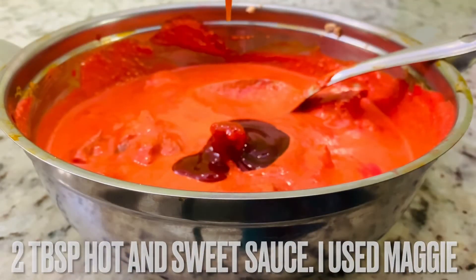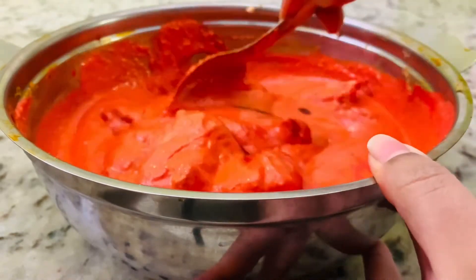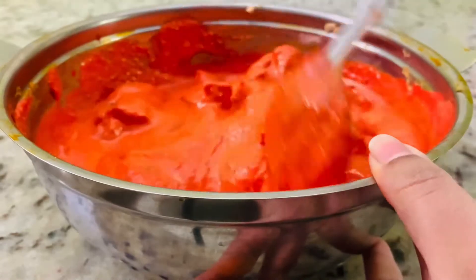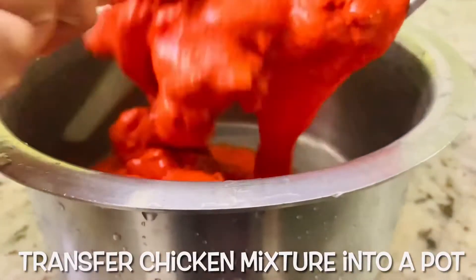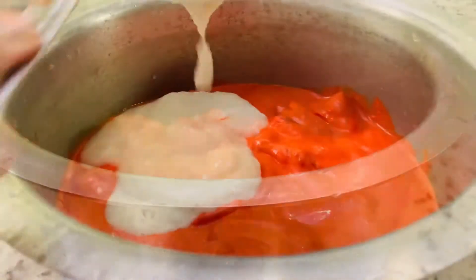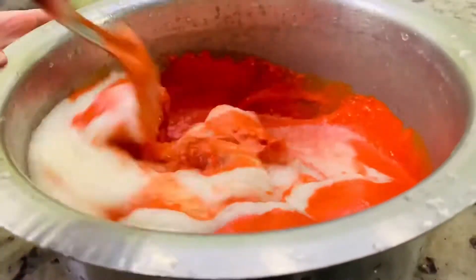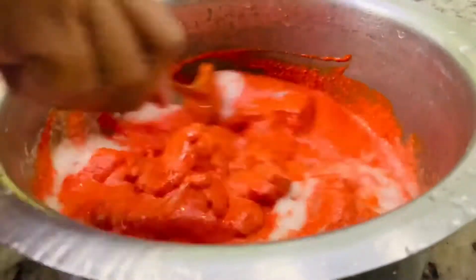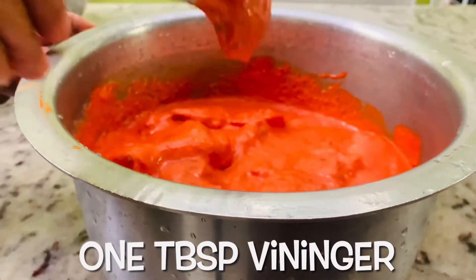Add two tablespoons hot and sweet sauce. Transfer chicken mixture into a pot. Blend one medium sized onion with half a cup water.